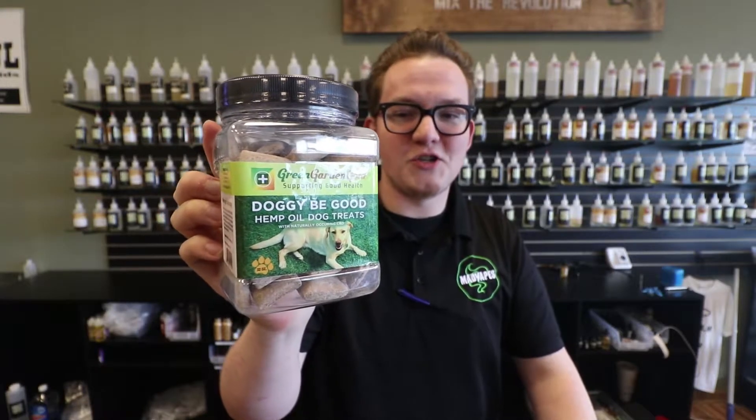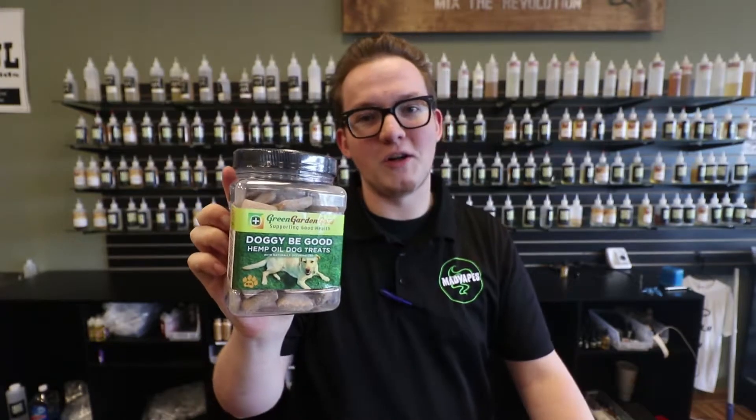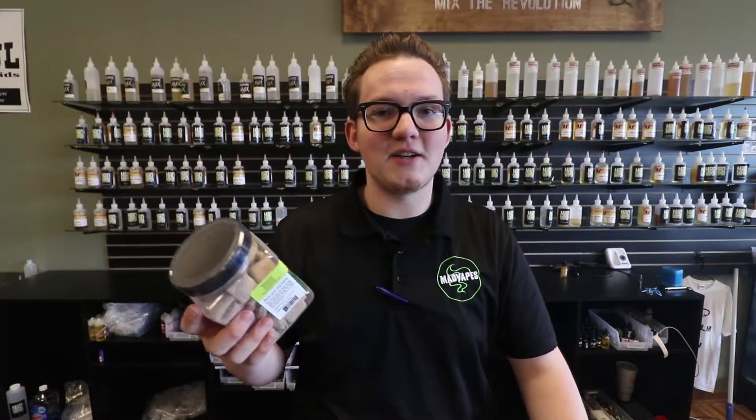Basically the serving size is one treat. There's approximately 70 in this container. We sell them one a piece for $1.25, or if you buy five of them it's $5 — so good deal there. You're saving about a dollar.